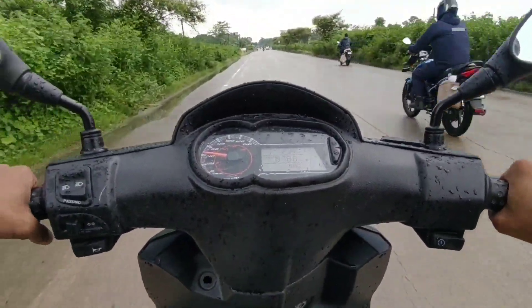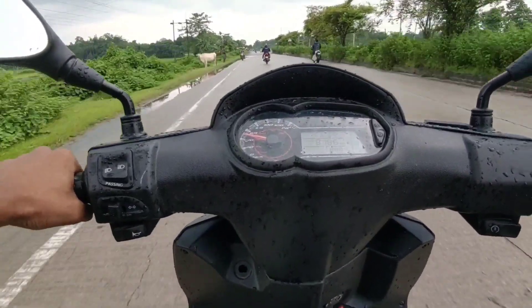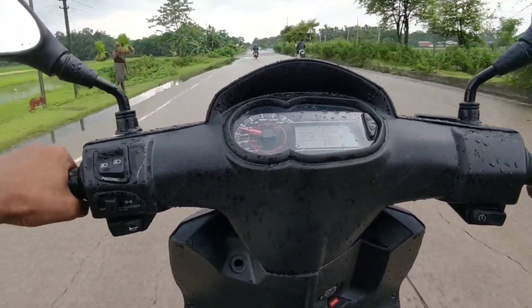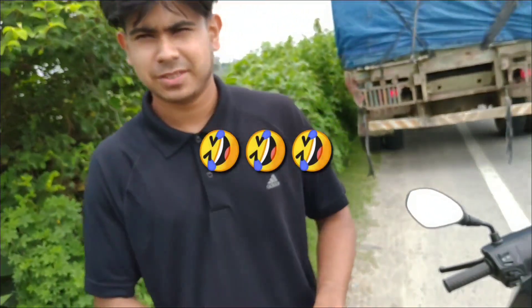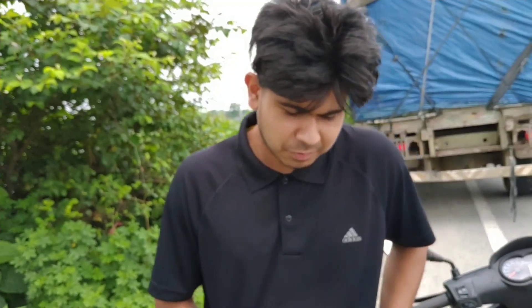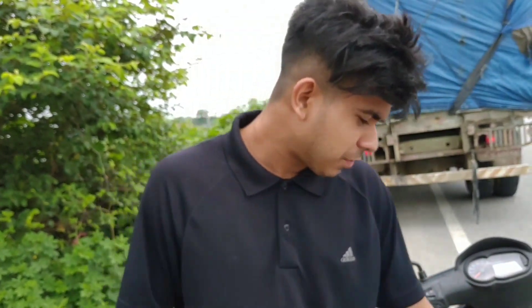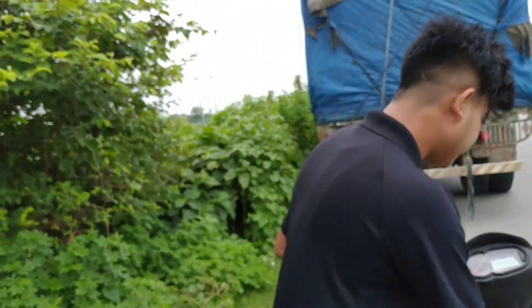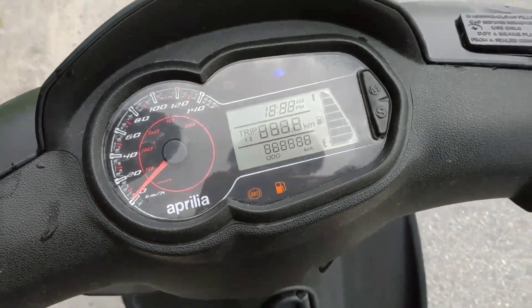Hey guys, hello everybody and welcome back to the channel. Today we are going to test the Aprilia SR-160. We are going to test our auto wheel now.